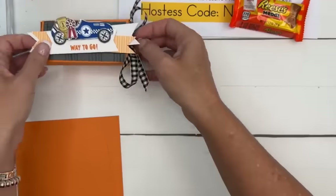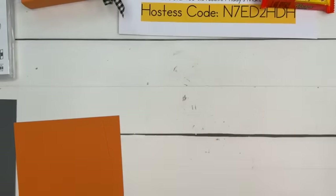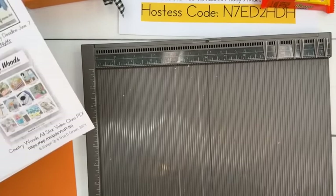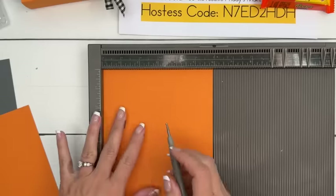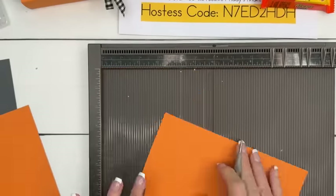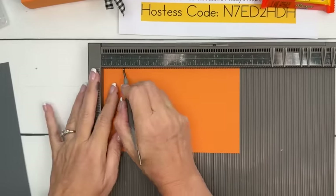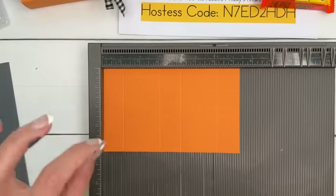Let's make the box first — it is a slider box. First thing you need for the little tray that pulls out is a piece of Pumpkin Pie that is 8¼ by 6. Score it at 1 and 2, one and two, all the way around. Then you're going to need another piece of Pumpkin Pie that is 7⅜ by 4⅜ — score the long side at 1⅛, 3⅛, 4¼, and 6¼. That's the little tunnel for it to slide in and out of.